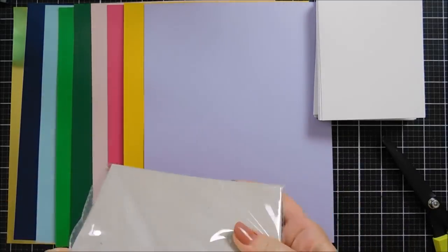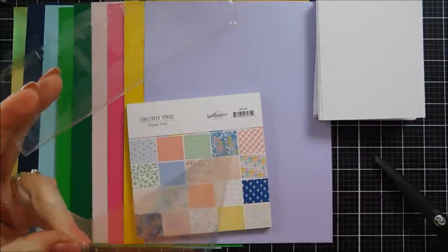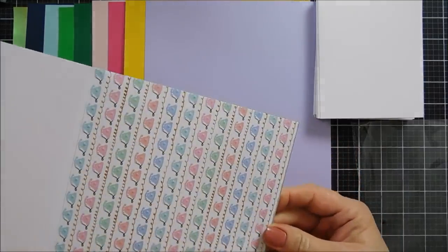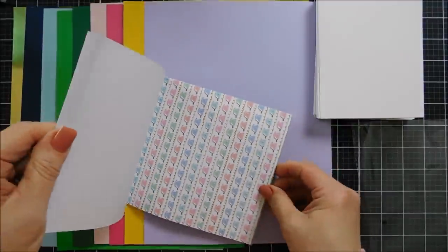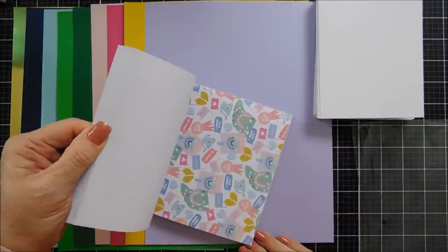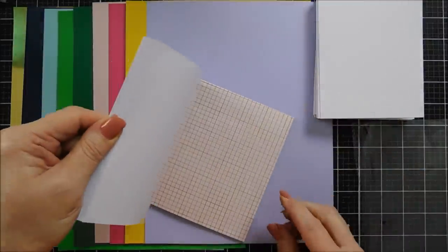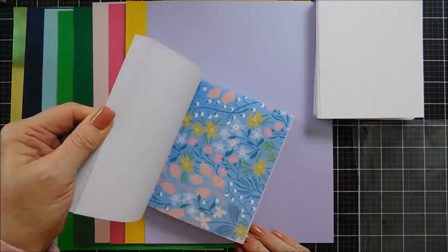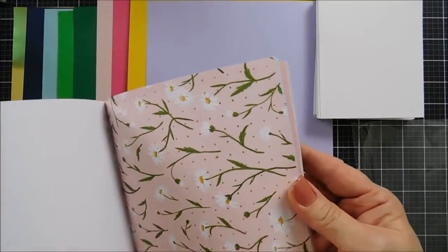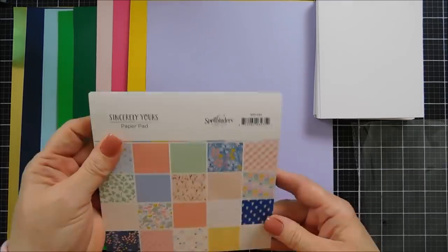You get a full-size 6 by 6 paper pad. There are 40 sheets of pattern paper in here. Some of them have gold embossed detail. I like to trim off the top of my bag and save a little Ziploc baggie and store my pattern papers in the bag that came in. There is some gold embossed detail — these are telephones, which are really cute. Sincerely Yours is all about correspondence. There are stamps and telephones and lots of goodies in here. This is a real pretty grid paper with that gold detail. You get two of each pattern in the 6 by 6 paper pad, and again there are 40 sheets. That one has some really pretty gold polka dots. The pattern paper just repeats itself — that's the Sincerely Yours 6 by 6 paper pad.